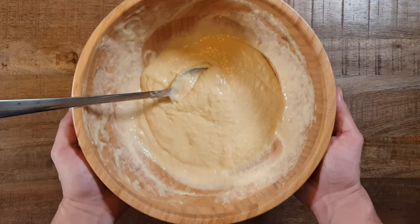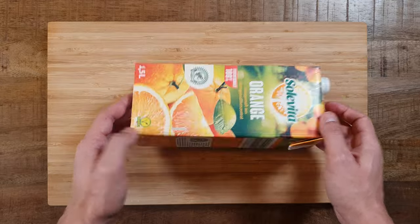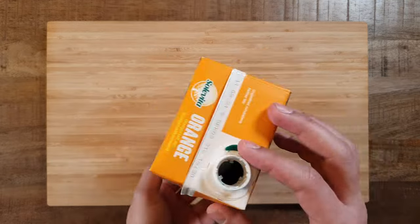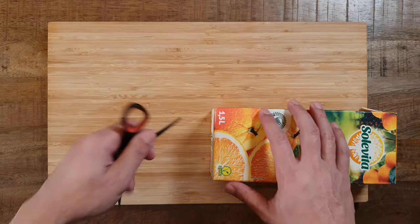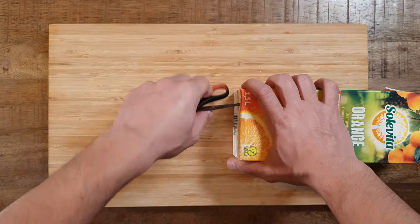Put the bowl to the side to rest. The next step is building a tool to make the noodles. Get a large juice or milk box and poke some holes with scissors on the bottom — but promise me that you won't get hurt.